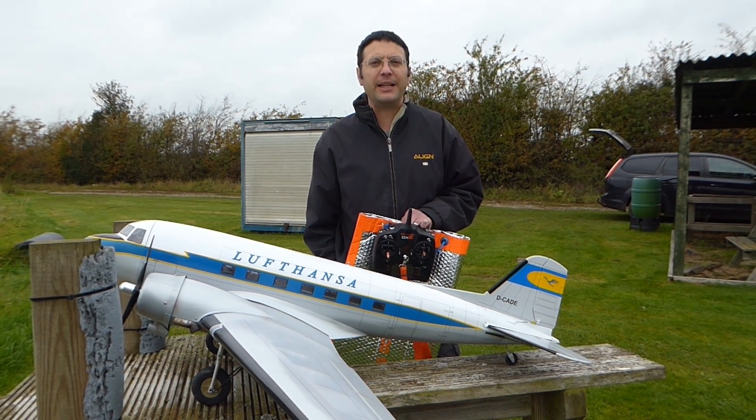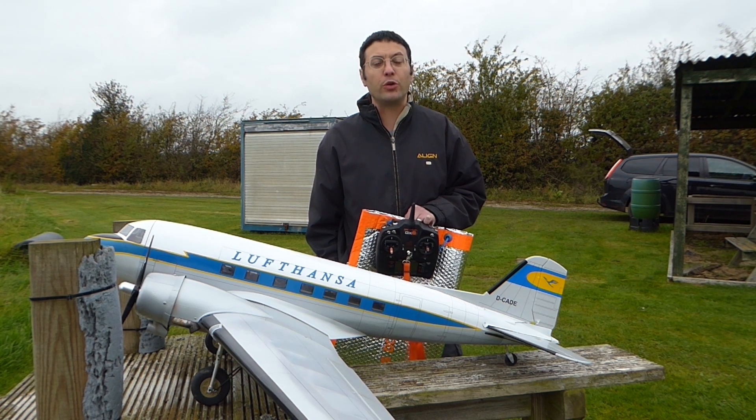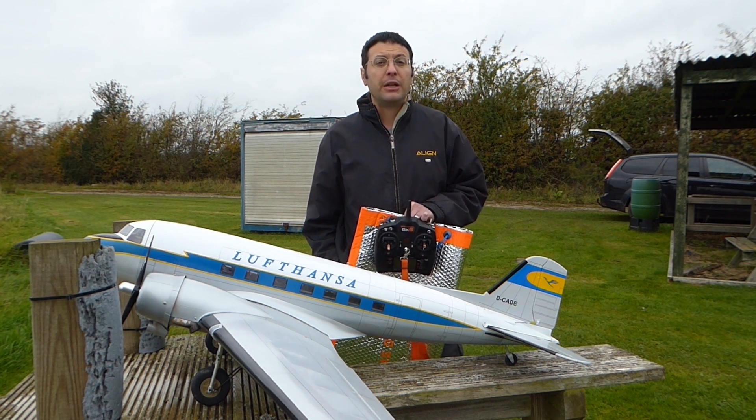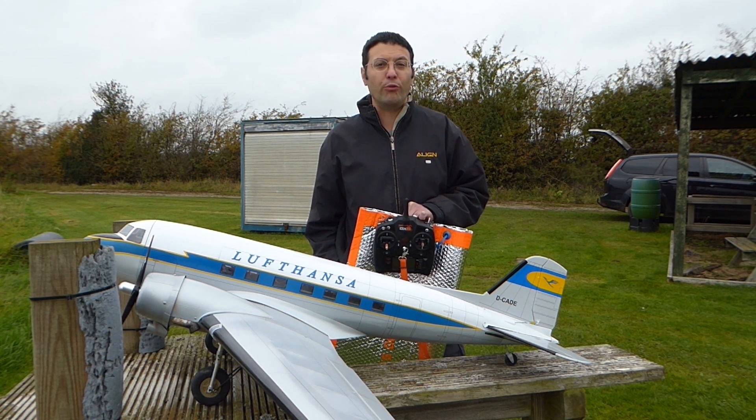Hello and welcome back. Please subscribe to support our channel. In this episode we're going to conduct the maiden flight on this Douglas DC-3. This isn't our normal field, so special thanks to Phoenix Model Aero Club for hosting us while our own field is mown and rolled.